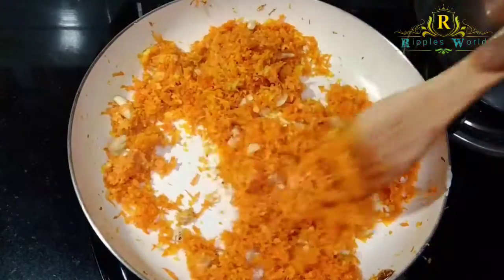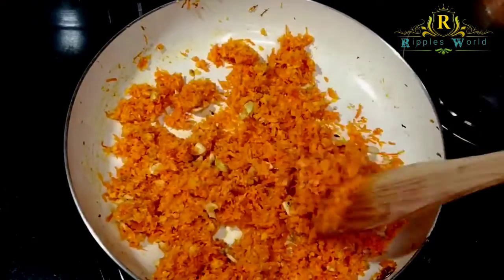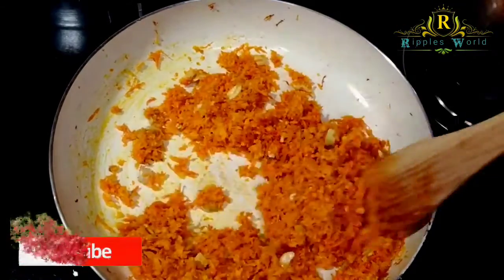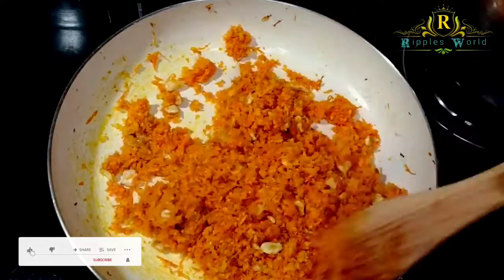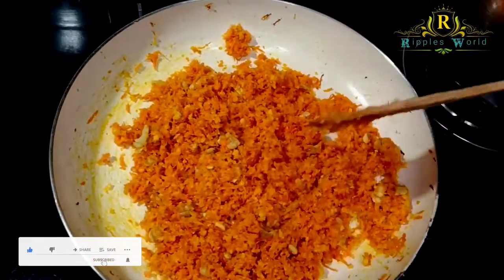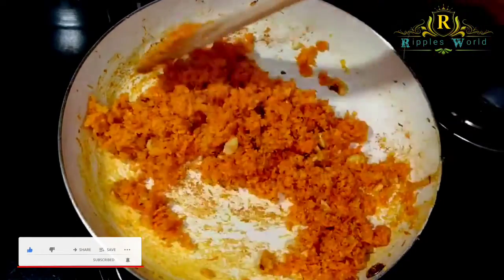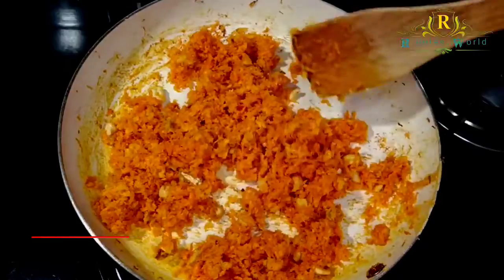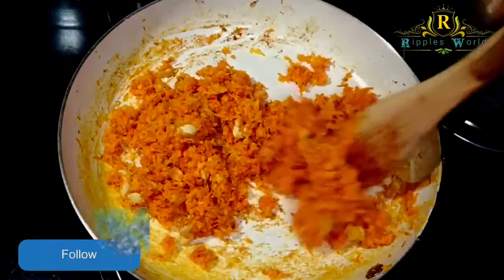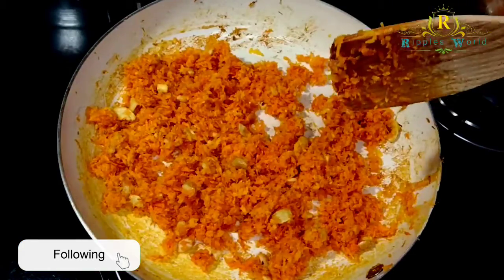Add it and cook for 5 minutes. Mix the carrot. Add the honey paste and mix. I'll add 2 teaspoons of milk. These are the honey paste — now I'll add the honey paste.